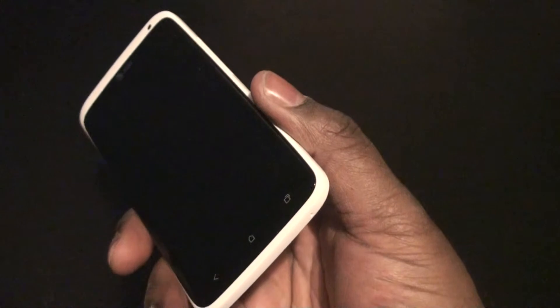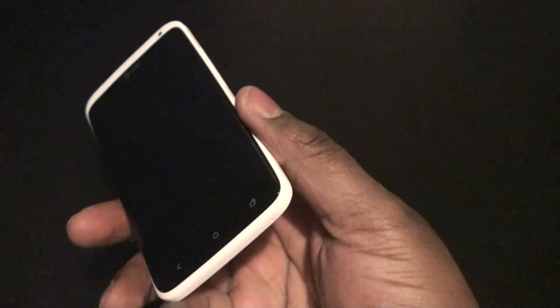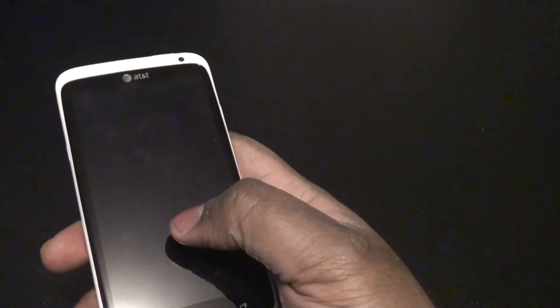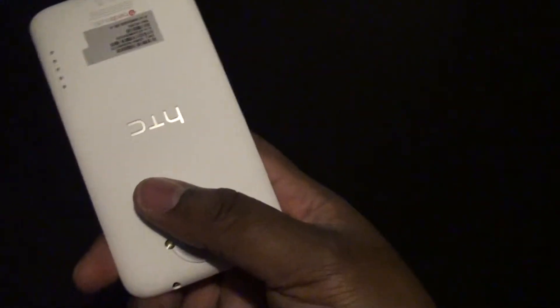I would definitely recommend you guys pick this up. But AT&T just got the HTC One X Plus, they have the Note 2 and the S3, so those are the four phones I would choose between. I believe they're selling for $99 on contract. If you had a little bit of extra money, I would spring for maybe the S3 or try even going with the HTC One X Plus — I believe that's $199. I'm just pulling these numbers out of my head so you guys can check the AT&T website.